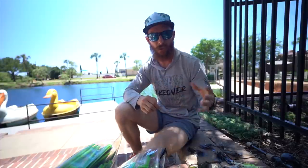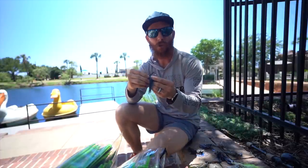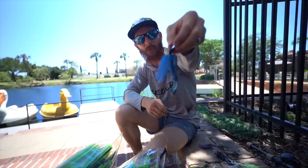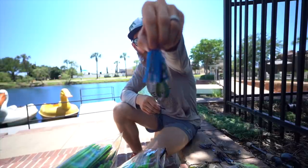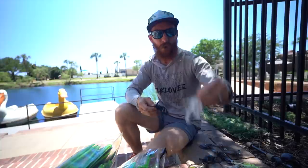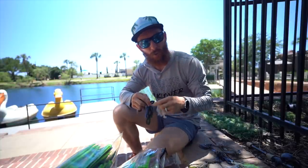One thing I'll mention — you do want to try and match the color of your trailer to your chatterbait. You can get away with something a little off; I've used a black and blue chatterbait with an Okeechobee crawl trailer and had great results. But don't be putting a white trailer on the back of a black and blue chatterbait — it's just not going to work out as well as you think.